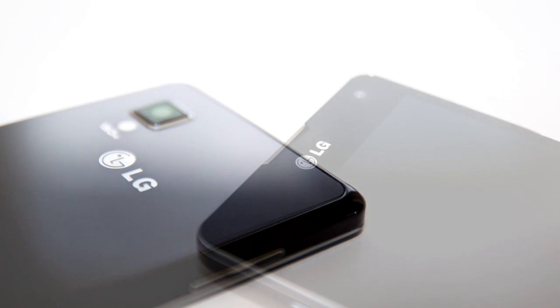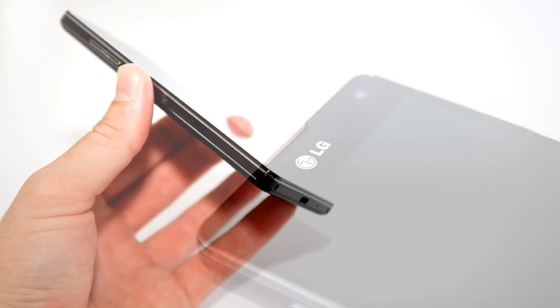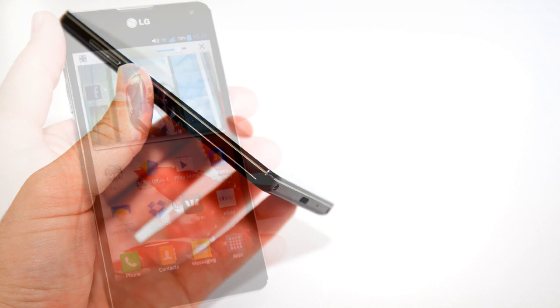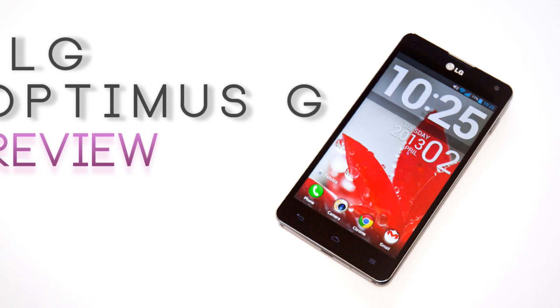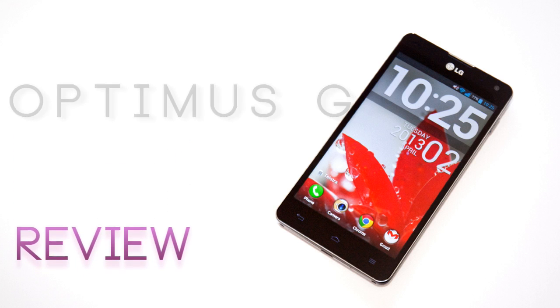LG came all guns blazing with the Optimus G back in November, and to resounding success. They had developed a top-tier device paralleling the best Android devices in a sleeker design that finally put them in the high-end spotlight. Sitting pretty at the top of benchmarks for some time, the Optimus G is about to get trounced by the 2013 line-up of Samsung and HTC devices - and this is when they choose to release it in Australia. Let's see if it can still hold strong in the face of some stiff competition.